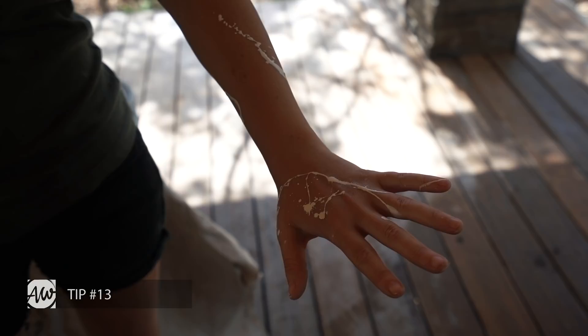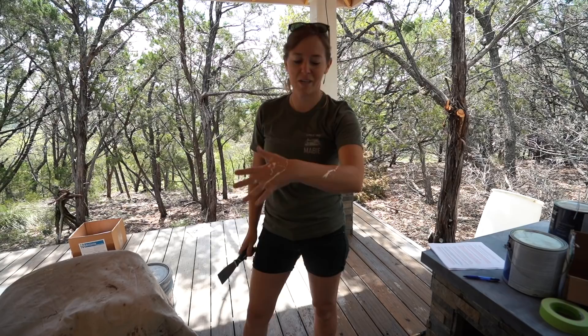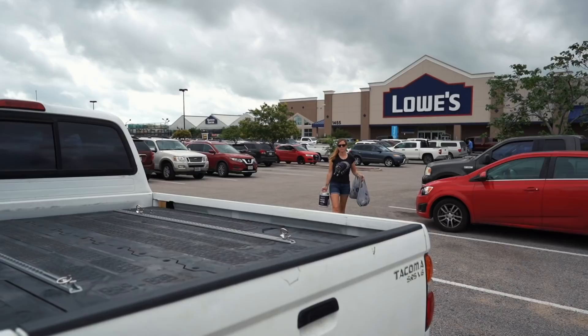You can't mask yourself, but supposedly if you put on lotion it will make paint wash off the skin easier. I actually read this tip and I don't think it's going to work, so we'll see.